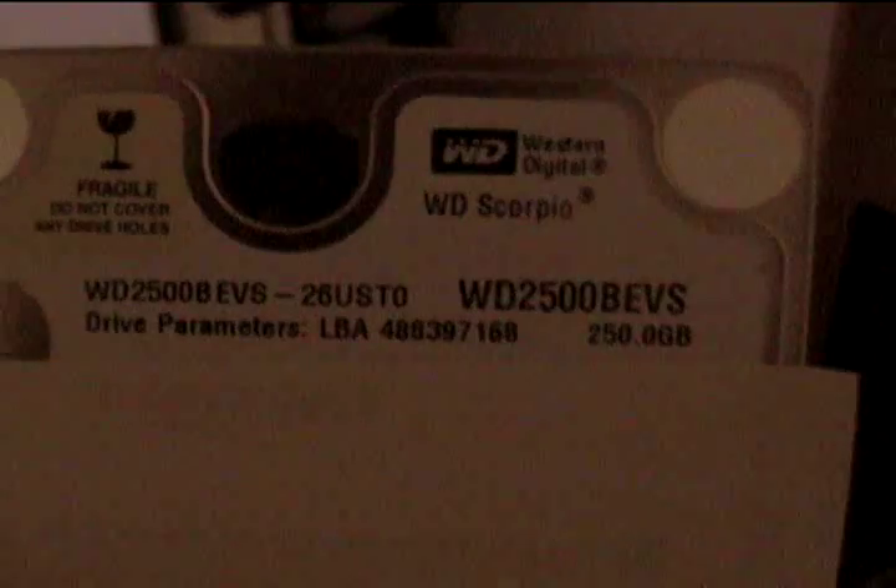I have a Western Digital 2500 BEVS. Hopefully the bin file works for this particular drive — I'm not 100% sure yet.